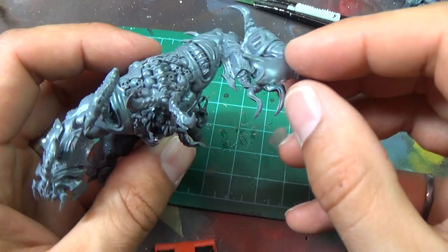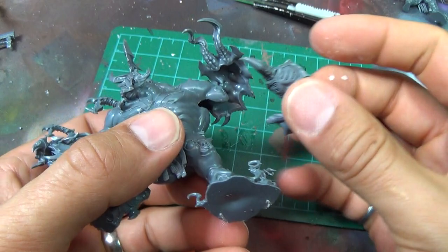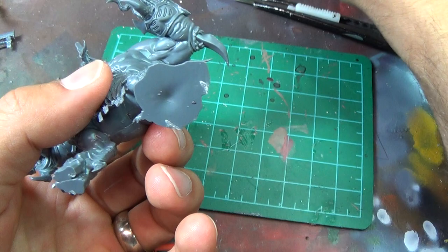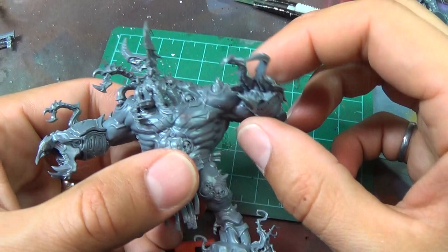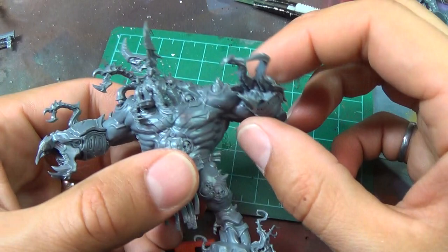And then the last piece here will be this arm underneath. If you haven't checked out my blog, I've got lots of tutorials up there — I'll have finished pictures of this. I'll probably compare this to the Slaughter Brute from Dark Vengeance because it has such a similar feel, although it is rather different. It has a similar pose — I think that's why they feel similar. We'll show those side by side, and be sure to check back for future videos of assembly and painting of all the Age of Sigmar. See you next time.